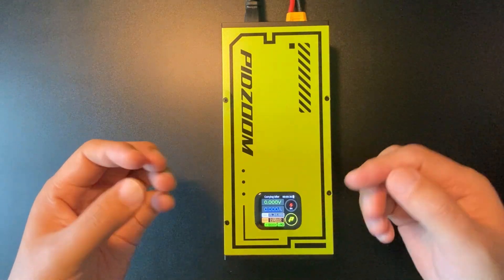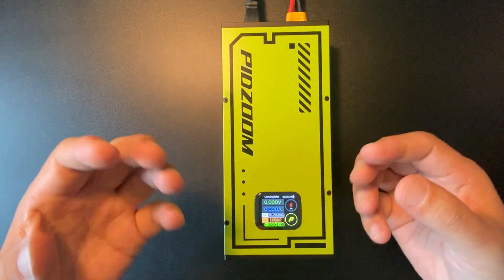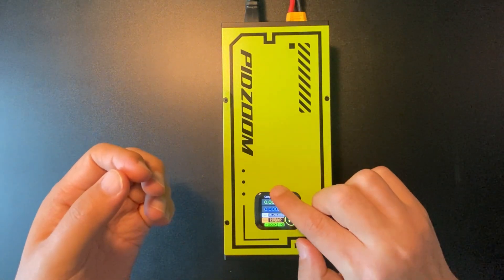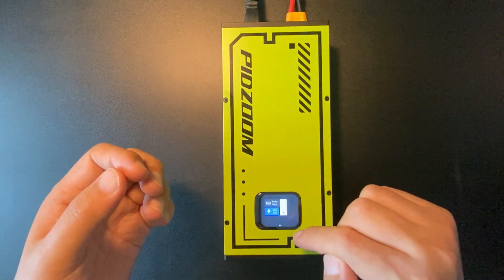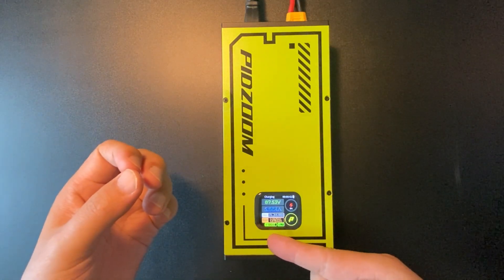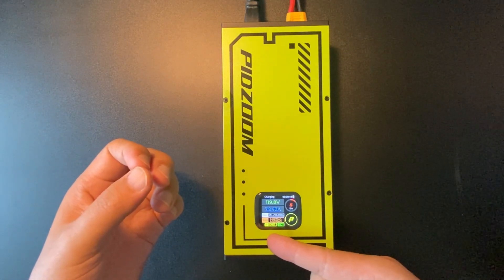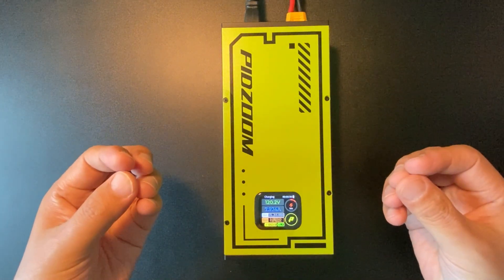Since we have already set the desired parameters, let's start charging. Slide it down and press it — it starts charging. You will find the real-time voltage and temperature inside the charger displayed here.